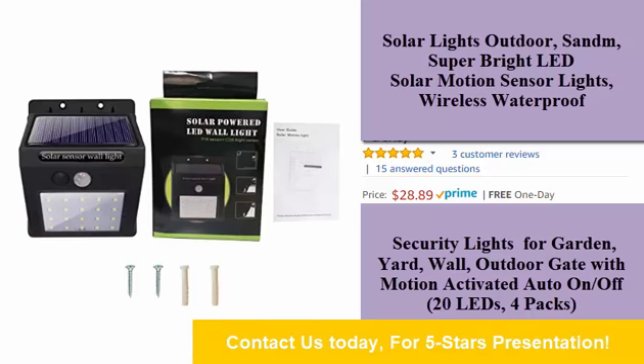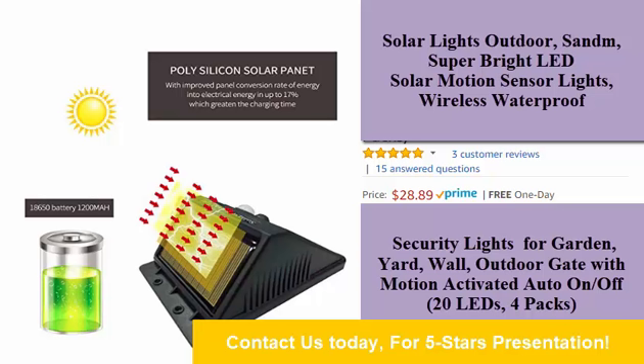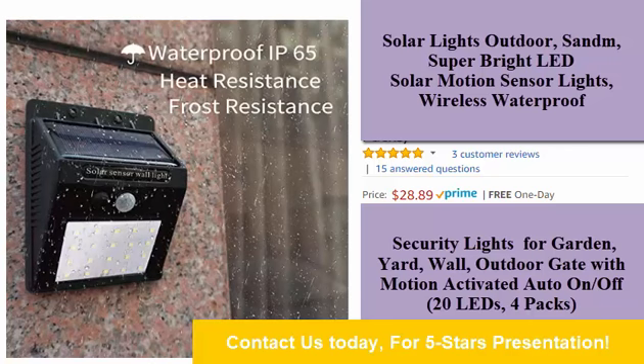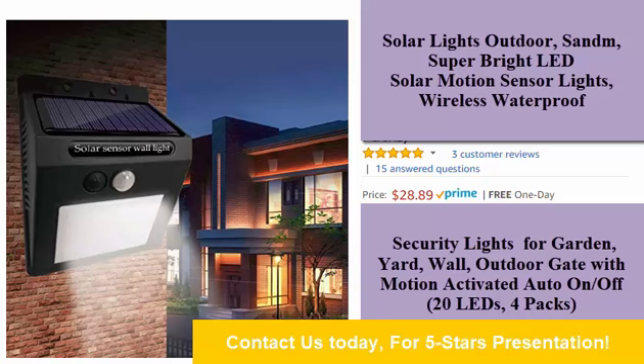Super bright solar power lights. There are 20 powerful LEDs in the solar sensor light and the motion angle is 120 degrees, which can provide excellent illumination and turn the dark space into a bright lighted space. Designed with no dim mode to increase product lifespan and home security.